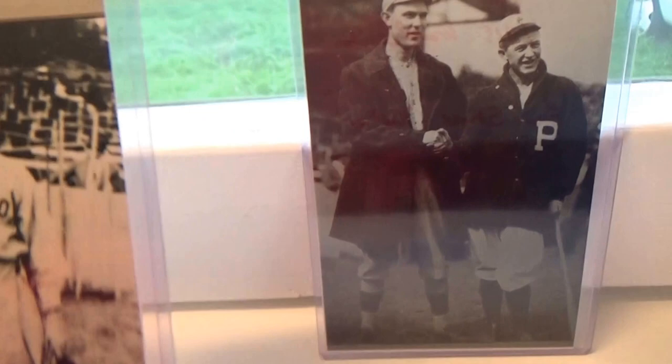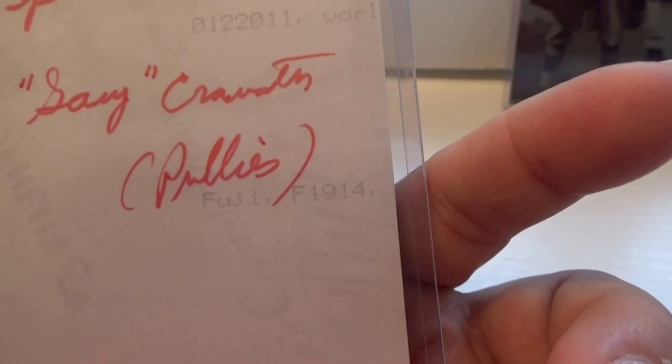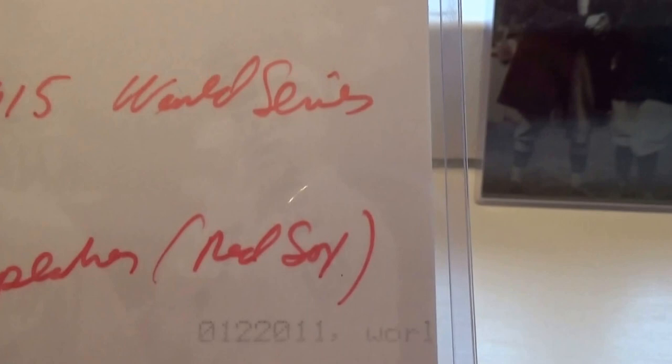Here we have some great photos from the 1915 World Series. Right here we have Tris Speaker from the Red Sox and Clifford Cravath from the Phillies. You can see that it says 1914 on the picture, but it's actually the 1915 Series.